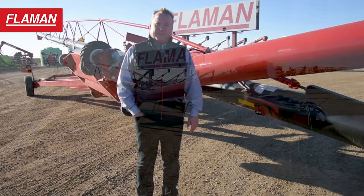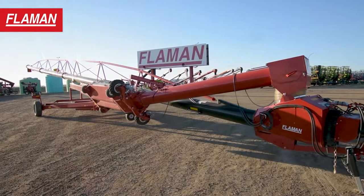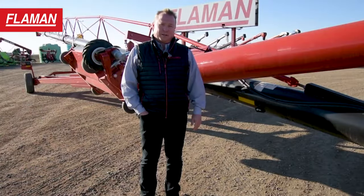Hi, I'm Mike with Flammen Sales out of Saskatoon. Today we're in the yard and we're having a look at this 13x84 AGI swing auger.